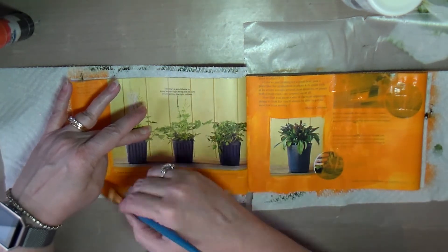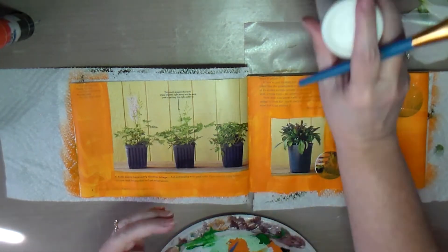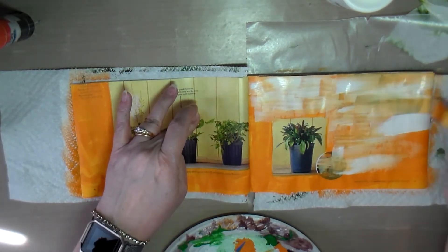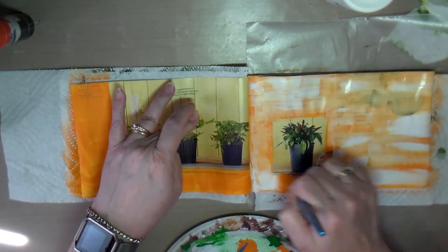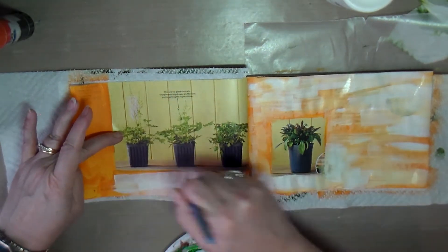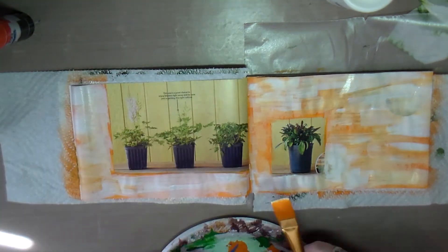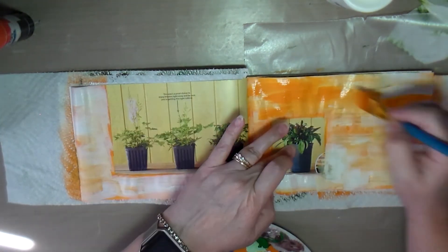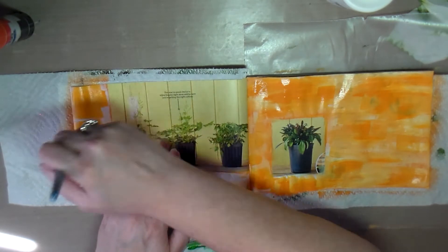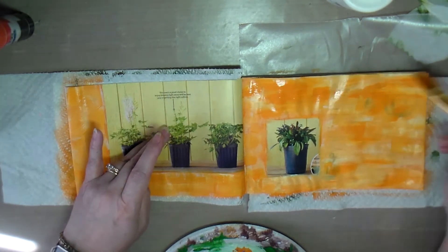I ended up having to go back in with some white paint to cover up the text better. I actually liked the way it turned out even better after adding the white, because I had more of a mottled-looking background. So I added white to make the orange more opaque and cover the text, then went back over with orange to bring some of it back. After adding the white, I liked that mottled look even better.